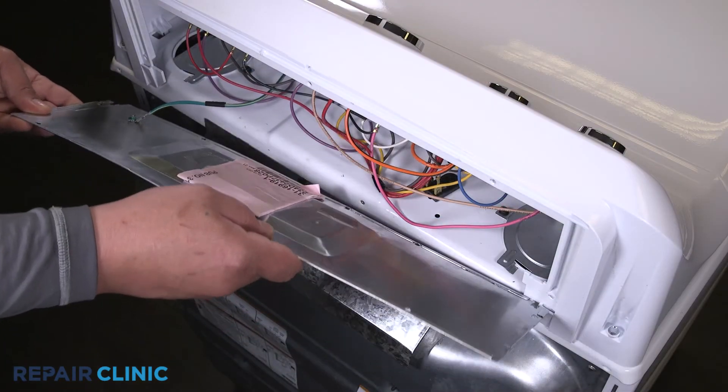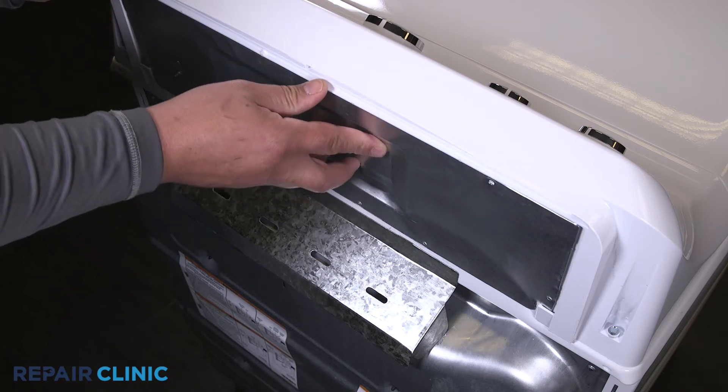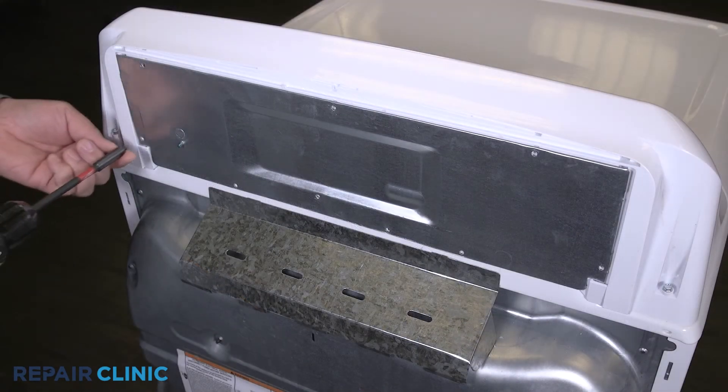Insert the panel tabs into the slots on the dryer, then re-thread the five screws.